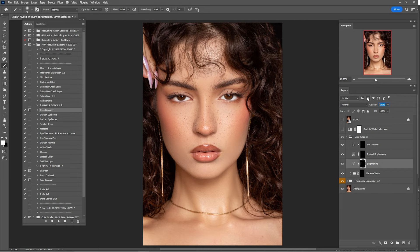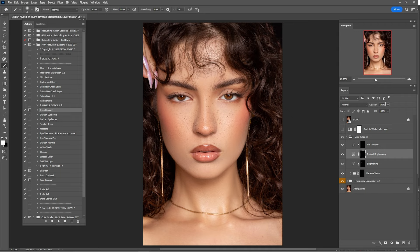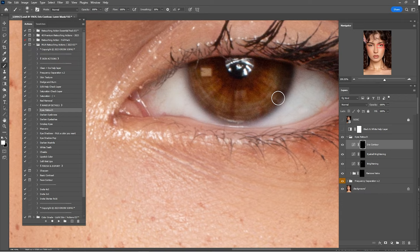Click on Eyeball Brightening, zoom in, and paint inside the eyeball. Do the same process for both of them. Zoom out — 100% is a bit too much, so I'll go by 65%. Now click on Iris Contour, zoom in, and paint around the contours of the iris.